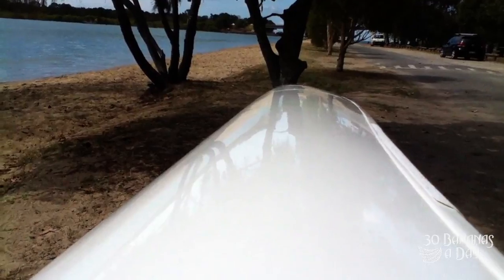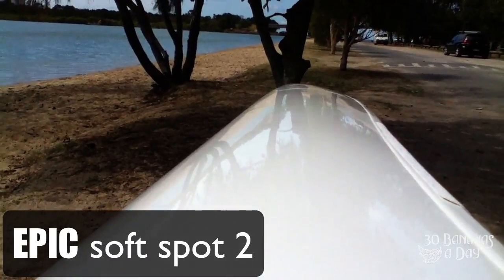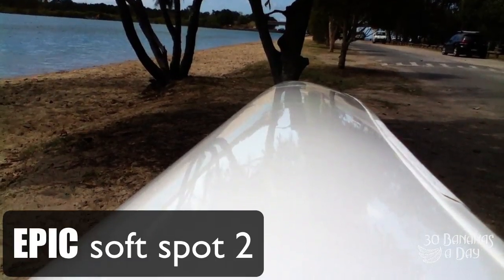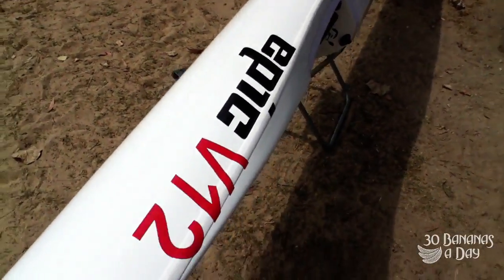Only after the 4th paddle it developed another soft spot and we took it back for repairs. It might have been warranty but it wasn't covered as warranty. So after the 4th paddle, it's already starting to become an EPIC failure.